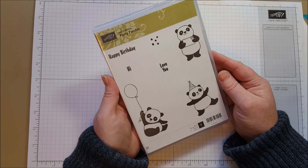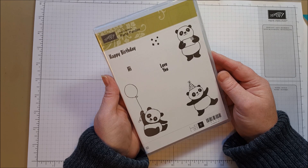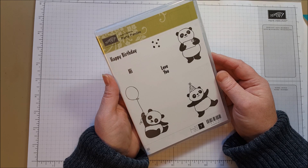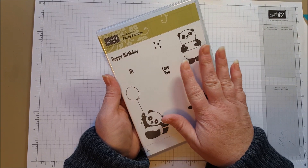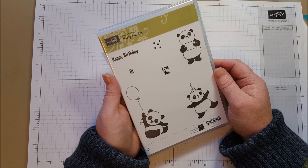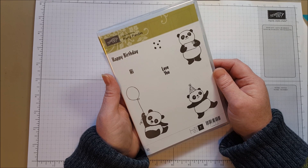There are a lot of stamp sets, ribbons, paper, note cards and envelopes. There's even a card kit and a die set in the Sale-A-Bration catalog this year. I'm going to show you Party Pandas and we're actually going to use some paper that's also available in the Sale-A-Bration catalog. You can see the entire Sale-A-Bration catalog at my blog, bethspapercuts.com, and you'll be able to see the full selection and get all the information you need.